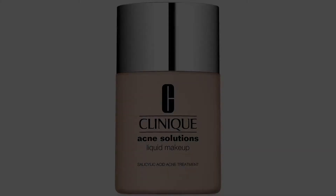New. Clinique Acne Solutions Liquid Makeup, 1 oz. / 30ml, 01 Fresh Alabaster, VFN.